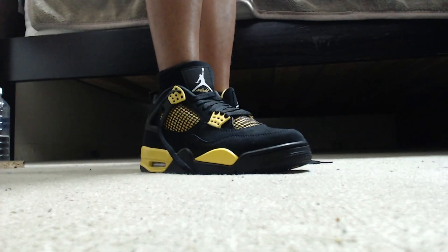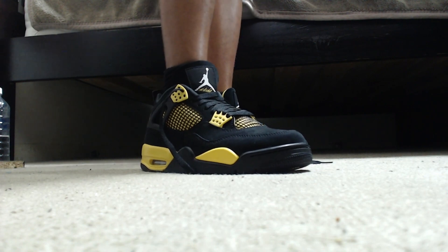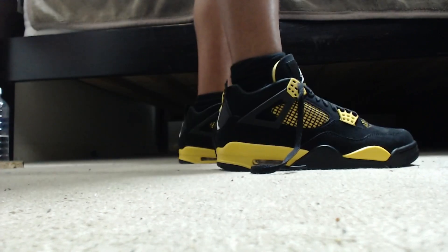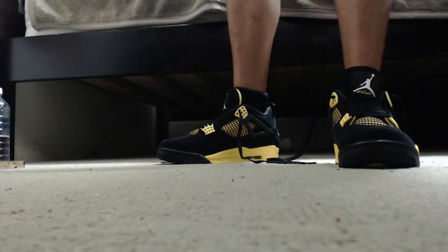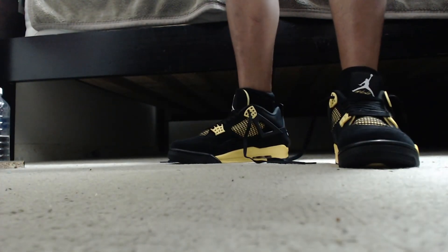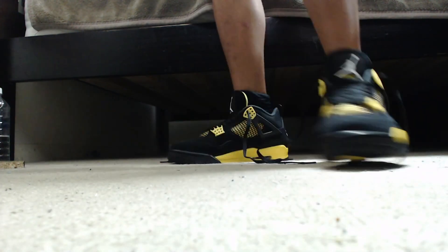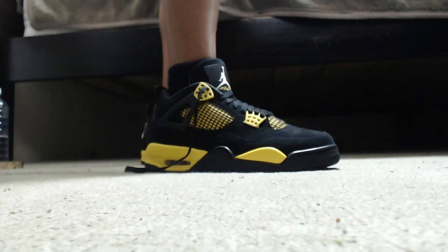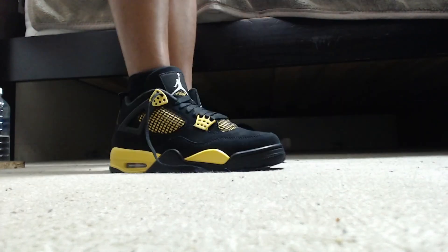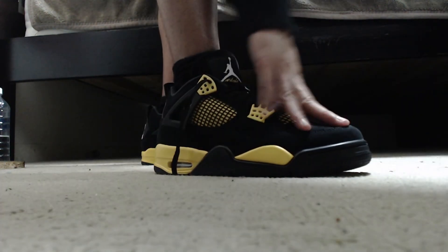These are actually my first ever pair of Jordans — all my other shoes are Nike and stuff like that. My honest on-foot opinion: they feel nice and comfortable, nice and tight, not loose at all. I have a pair of Diors that are a bit loose and make your feet ache on the sole, but the Jordans feel very nice and comfortable. You can see my toes fit perfectly.